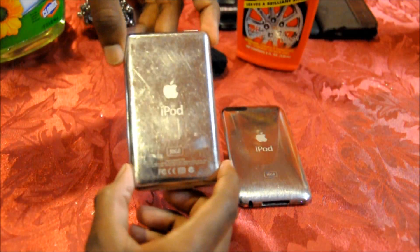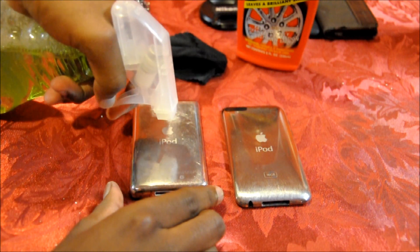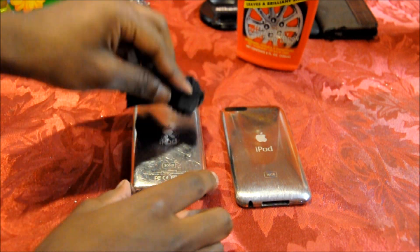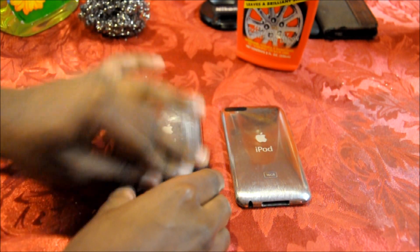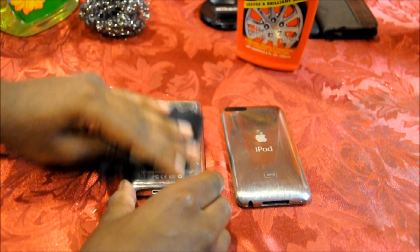It is going to leave a little residue, as you can see. So after that, just put a little more glass cleaner — don't put too much — and rub it out a little bit, leaving some liquid still on it.